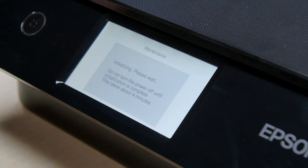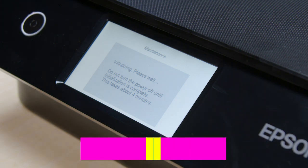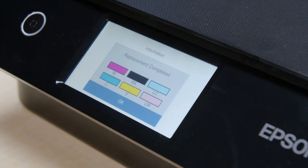You see this screen while the ink is charging. When you see this screen, the printer has finished charging the ink and it's now ready to print.